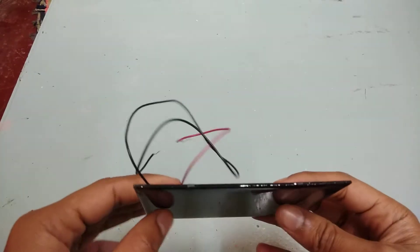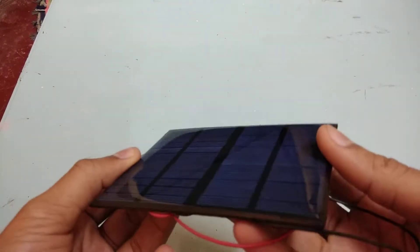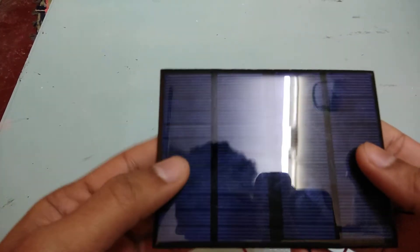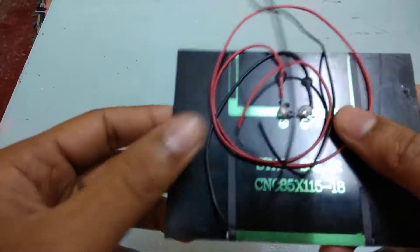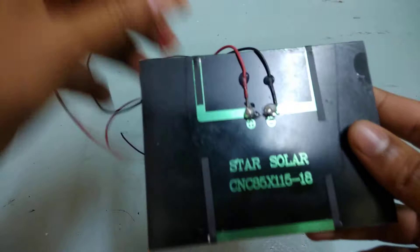So altogether it came to around 186 rupees or so, including delivery. It was delivered within 10 days. It's a 12-volt polycrystalline solar panel — as you can see, it looks pretty nice and it matches the description.